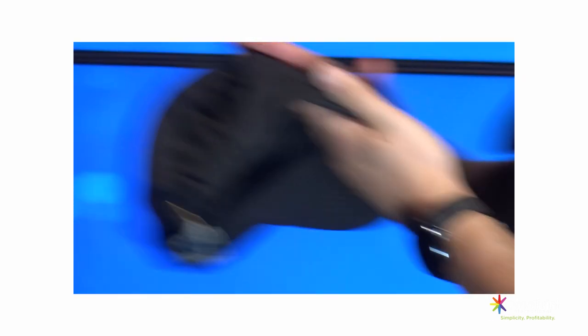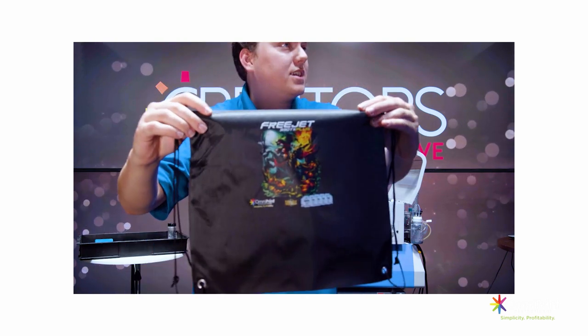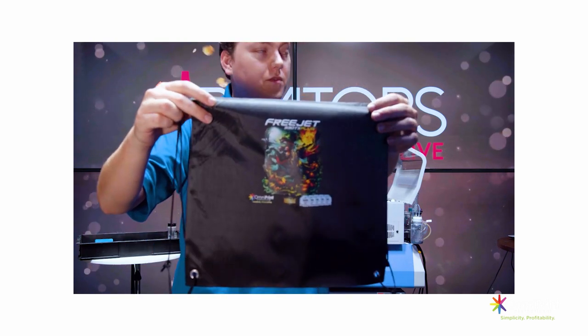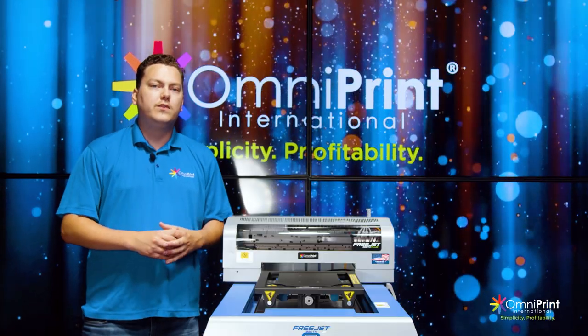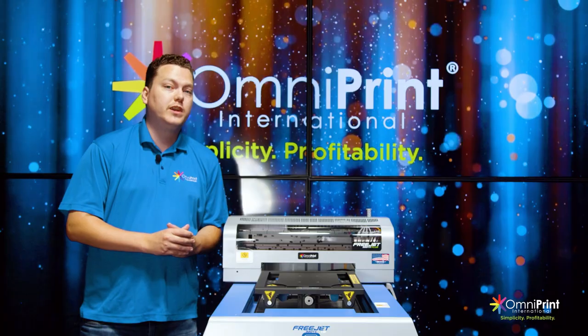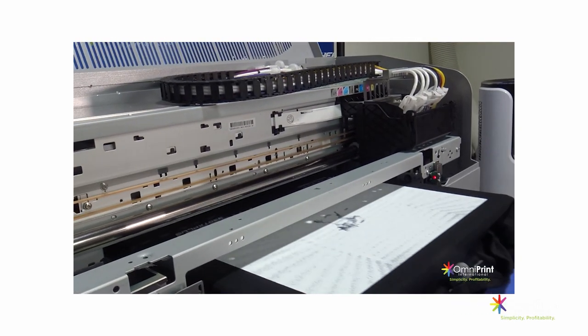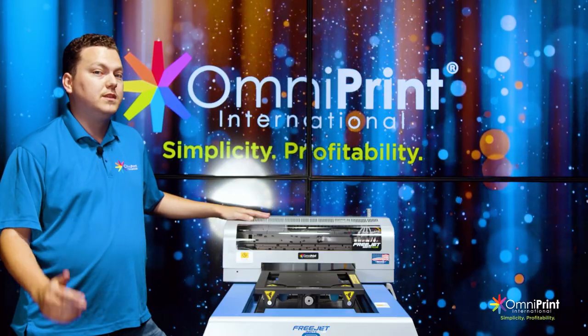Sometimes all you need is a nudge in the right direction to uncover the hidden gold when it comes to apparel decorating. It's not always just about the t-shirts, and we've made that very clear on this channel. It's important to make sure you leverage all the capabilities of your machine when looking to scale your business.